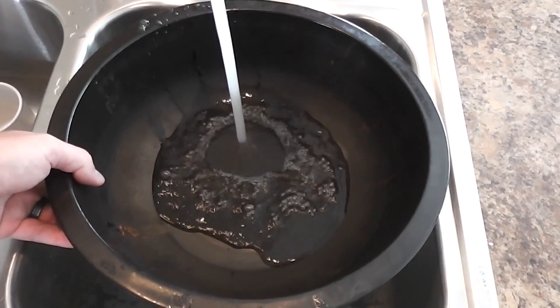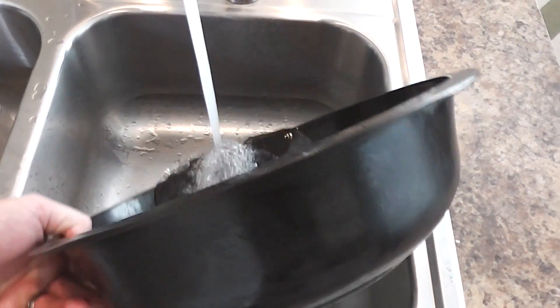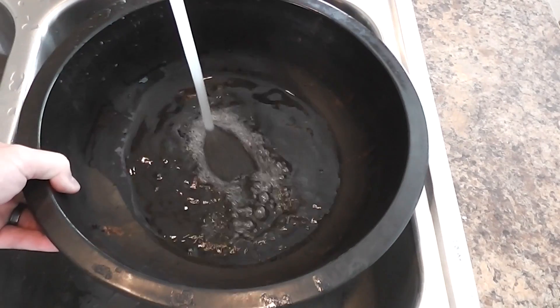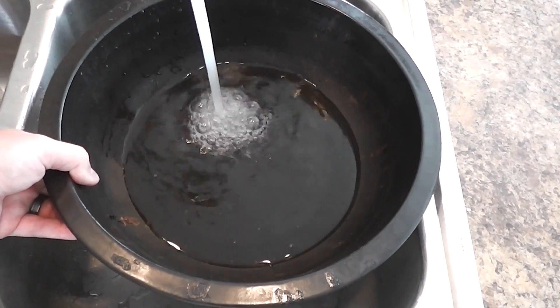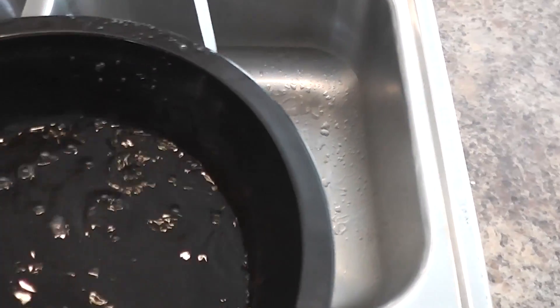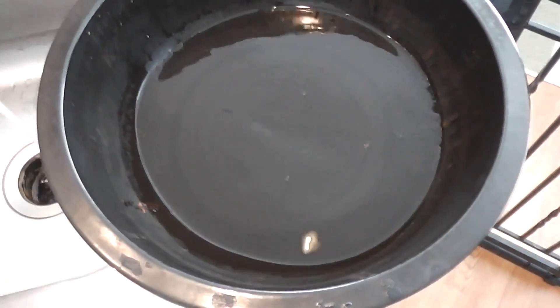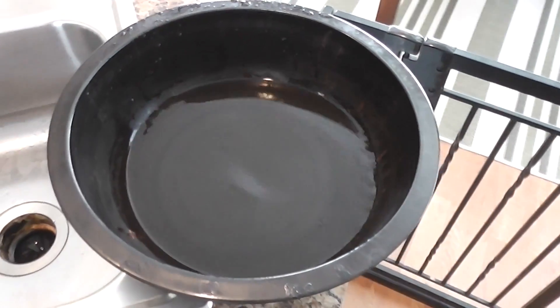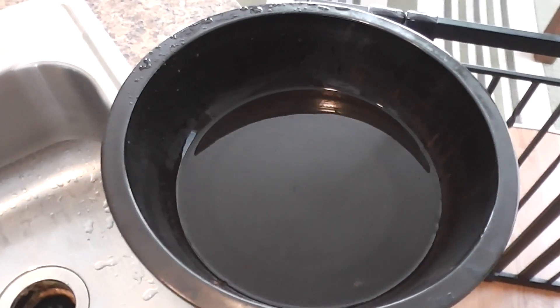I put some water in here — this is going to be about a four-hour smoke, give or take a half hour. You don't want to add too much water; I usually add about an inch to my water pan. If your water pan happens to get low, you'll know because it'll make a popping and bubbling sound.